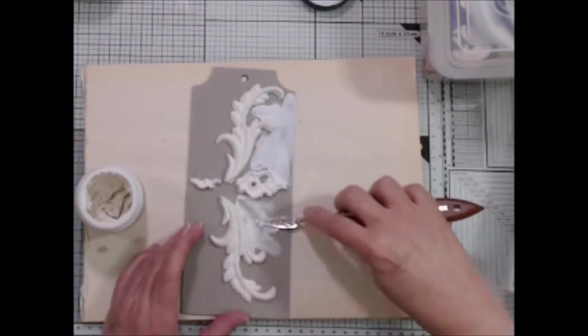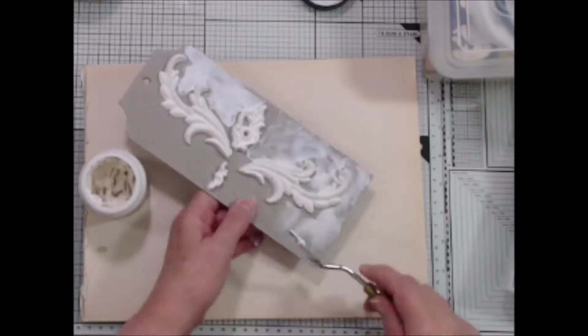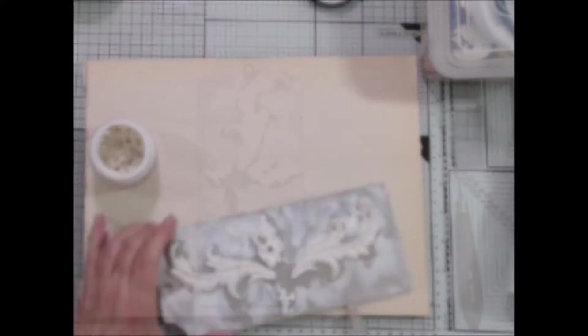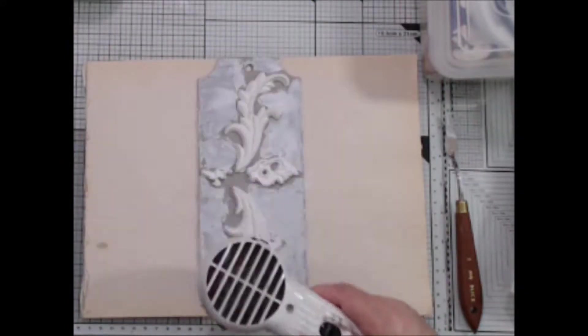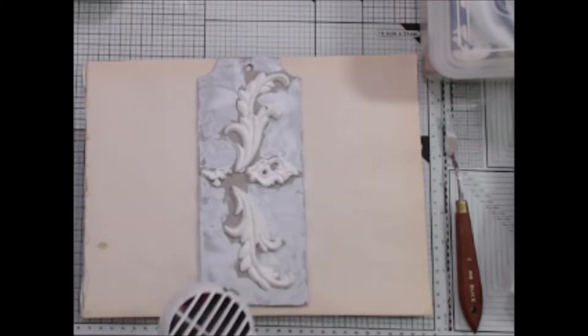Spread the crackled texture paste with a spatula in the open areas. If you spread a thick and thin layer you will get different crackled results. Normally I don't recommend speed drying crackle paste because most won't crackle, but this particular one will.